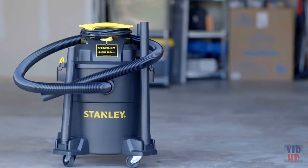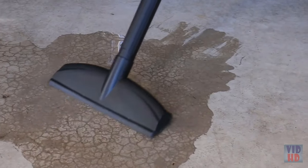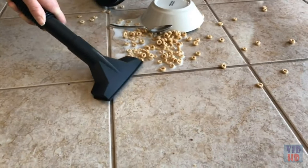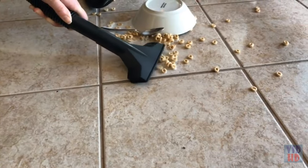Remove the blue cloth filter and/or dust bag, attach the foam filter, and you're ready to pick up all those spills that would normally take up an entire roll of paper towels. Don't cry over spilled milk — clean it up quick with a Stanley wet-dry vacuum.